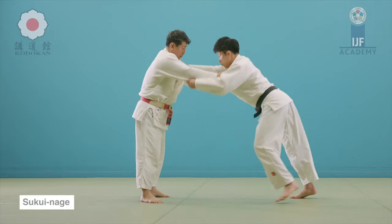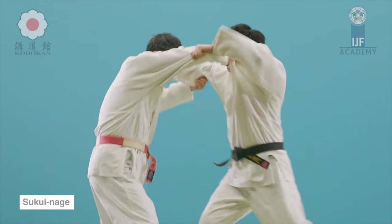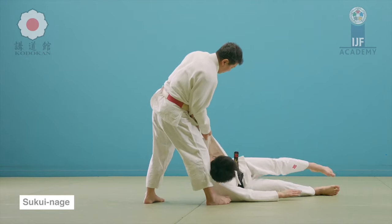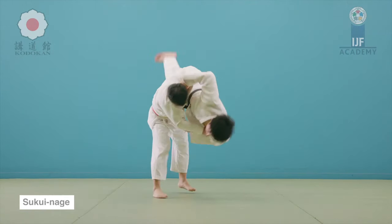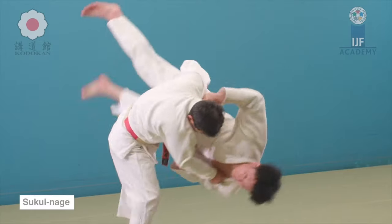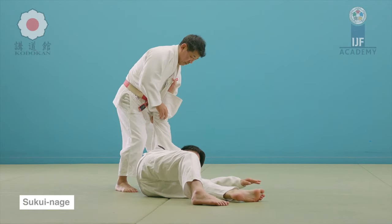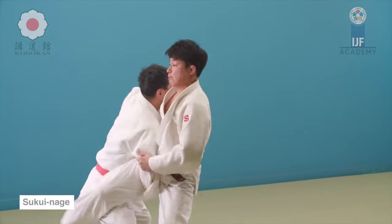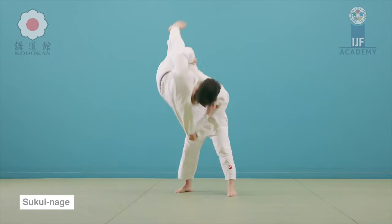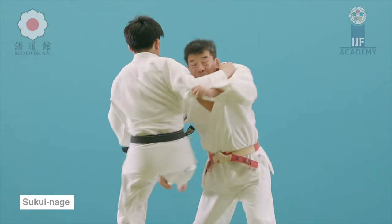Sukuinage is unfortunately banned as well. It's a great counter technique if you use it against really big throws. So here against Uchimata you just remove yourself away, grab the leg that's reaping, and you just scoop it up ever so slightly — then everything else is done by your opponent. If you avoid it and you don't scoop the leg, it's Sukashi. Another counter is to Osotogari: the leg that's going over you grab, you pick up, and then you slam down. You can also pick up both legs and slam them down — that would also be a variation of Sukuinage.